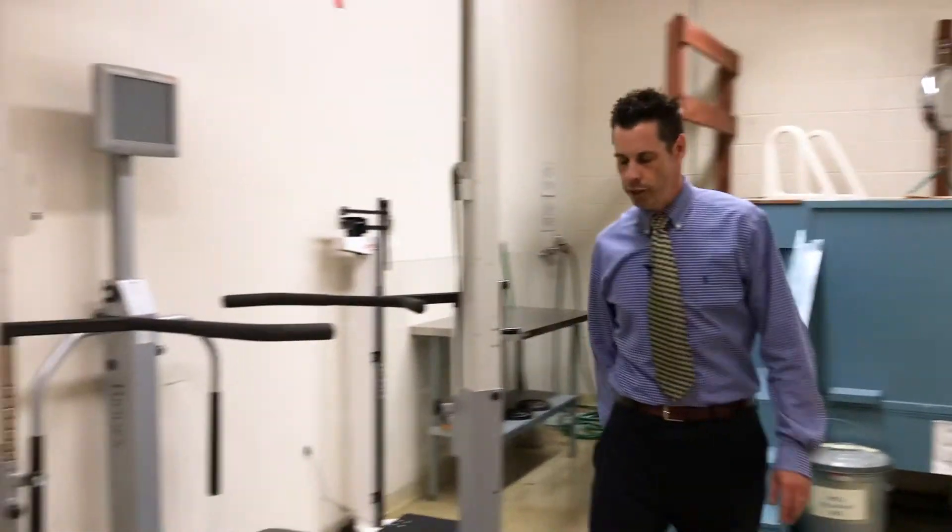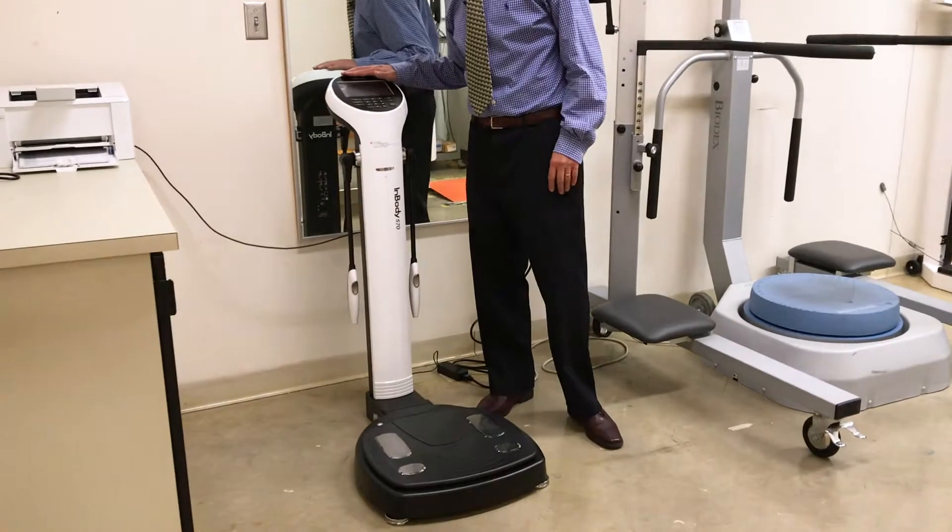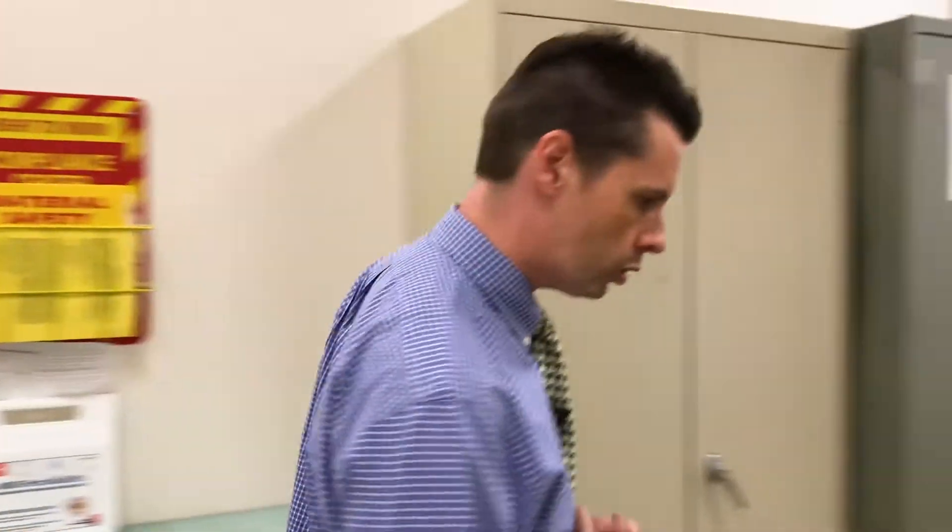Over here we have the ability to assess body composition via bioelectrical impedance analysis. And here we also have the ability to assess balance. Both of these pieces of equipment are used in research as well as in our classes and coursework.